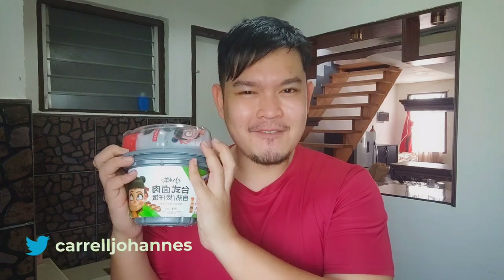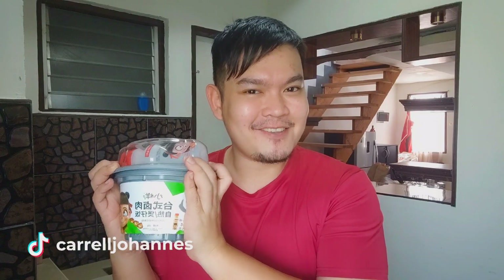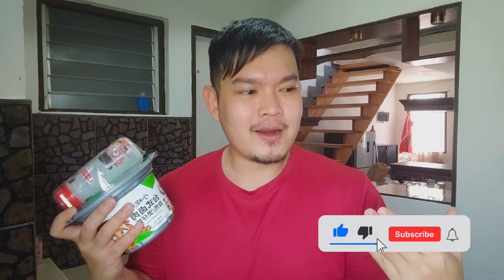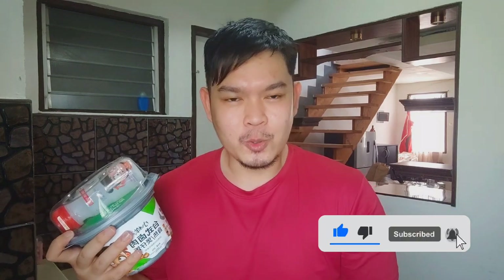So this is a self-heating rice. There is a self-heating rice, so it means that we don't need a stove or anything else. So let's try to unpack the package.